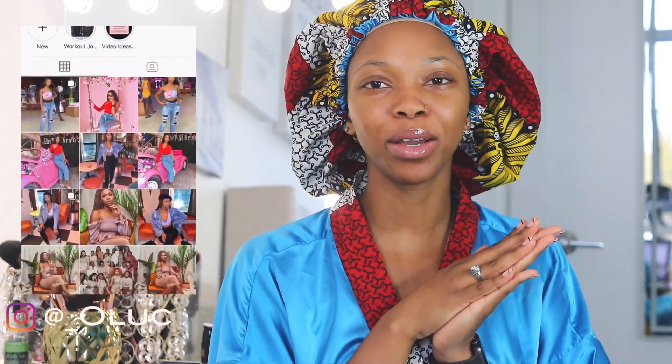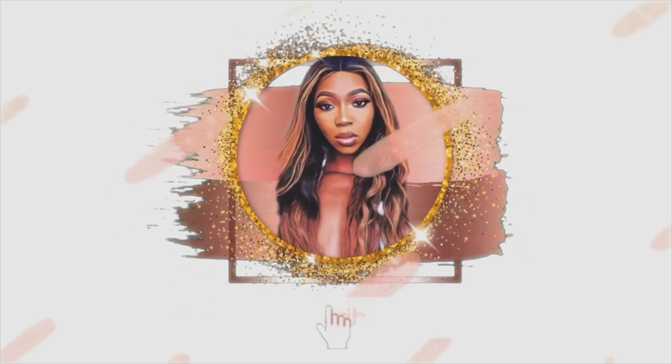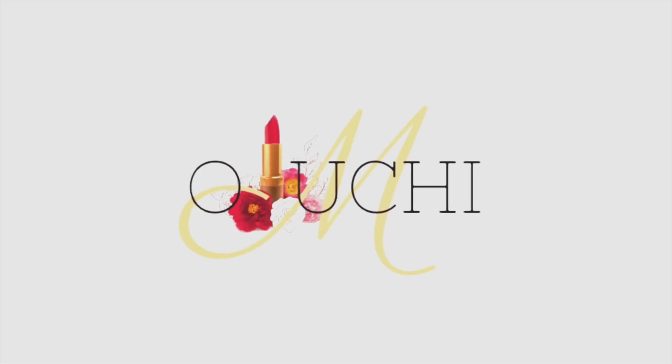Today's video I have a three-in-one special fall 'Get Ready With Me' video. I'm going to be featuring Lavy Hair, so we're going to do the hair, the makeup, and then the outfit. If you guys want to see the outfit, the hair, and the makeup, please keep on watching.